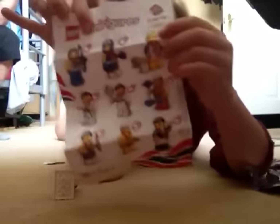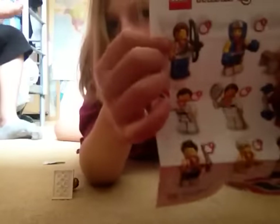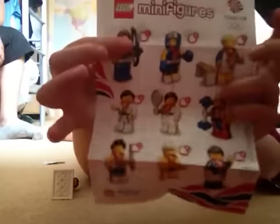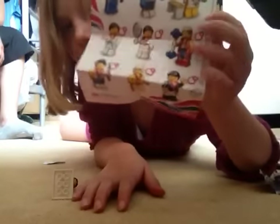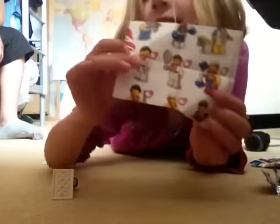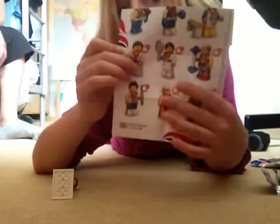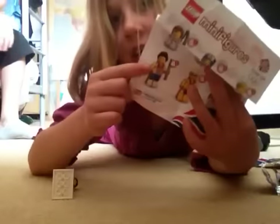It also has all the ones that you can get. You've got the gymnast, the boxer, the archer, the weightlifter, the tennis player, the karate player, the horse rider, the swimmer, and the relay runner. Lots of figures there. Next one.